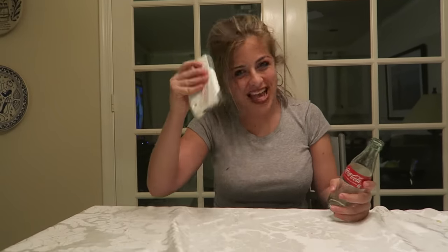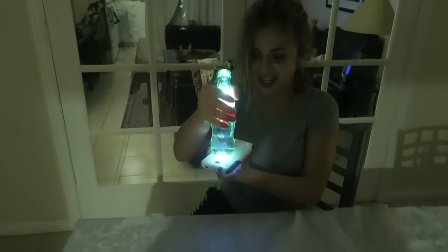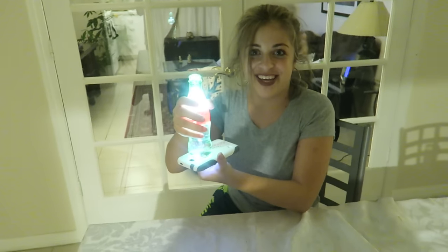Next thing you can do this summer is play with some glass bottles. Step one, get a flashlight. Step two, fill it up with water. And step five, shine the flashlight under and you get your own even bigger flashlight. Now, why don't we go test it outside?